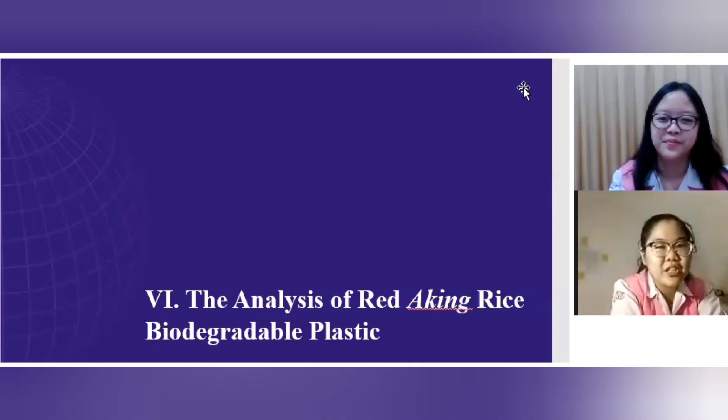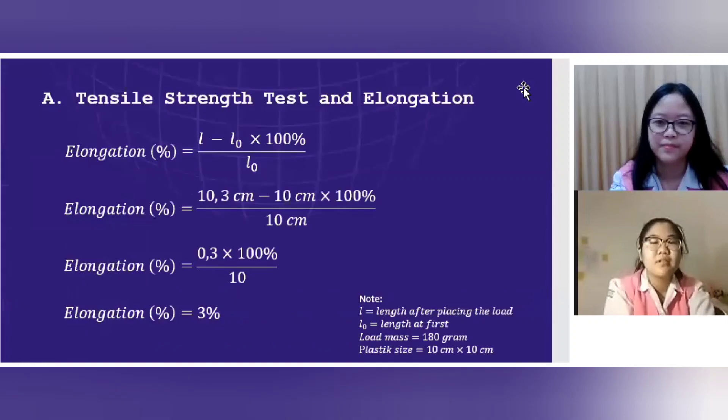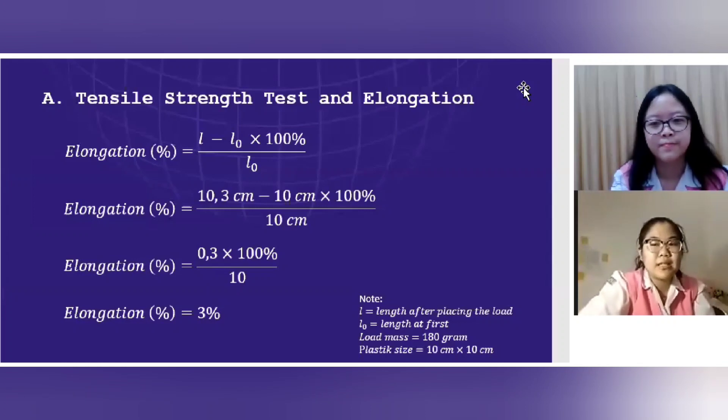The sixth section is the analysis of the red aking rice biodegradable plastic. The first test is tensile strength and elongation. The formulation is: (length after placing the load minus length at first) multiplied by 100%, divided by length at first. Inputting the numbers, we got a result of 3%.